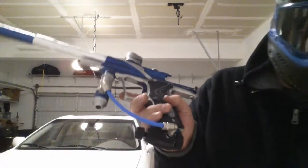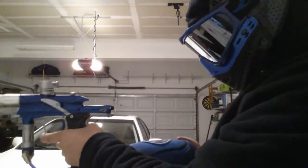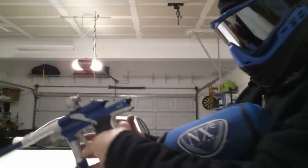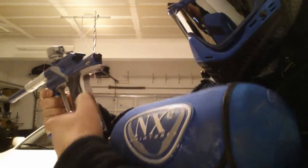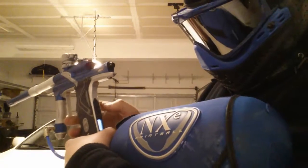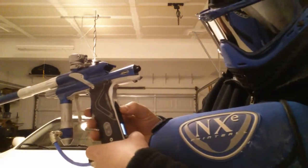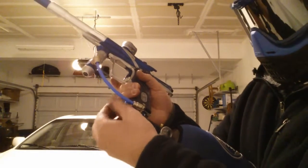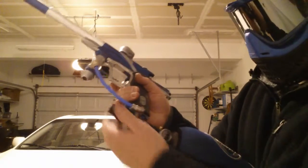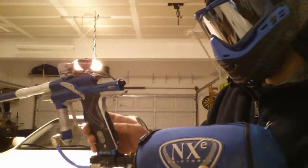Let's go ahead and air it up. The board has a new battery in it and the eyes are working. I'm going to turn off the eyes right now and air it up. As you can hear — no leaks.